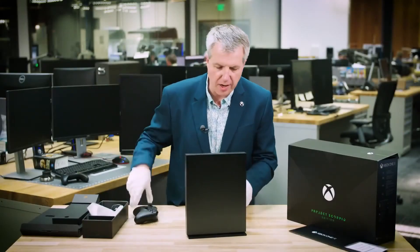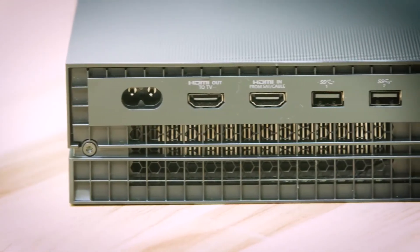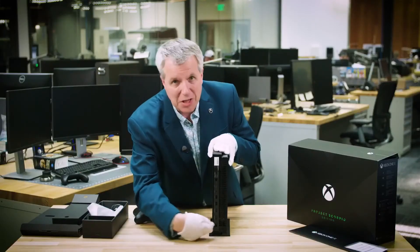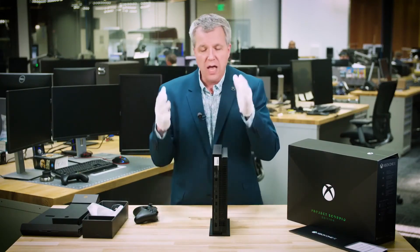Let's turn it around and take a look at the ports back here. If you have an Xbox One S, you'll already recognize the ports — they're in precisely the same order as your Xbox One S. So you can drop this into your home entertainment system, unplug it from the Xbox One S, plug it into the Xbox One X. We're going to make it easy to move all your content over, and you're going to be ready to go.